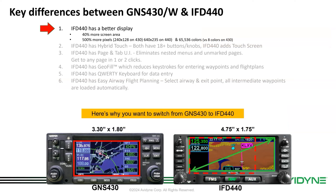So why would you upgrade? Well, there are plenty of other cool features the 440 adds. It has a much bigger display — 40% more screen area, 500% more pixels, and 65,000 colors versus eight colors — so you get a much more vivid display like you'd expect with a modern navigator.